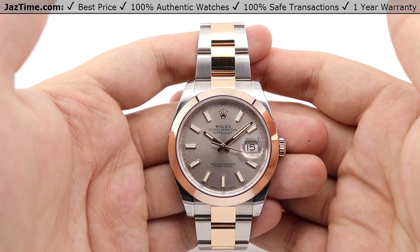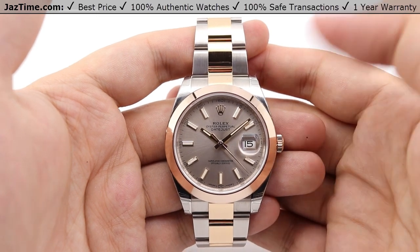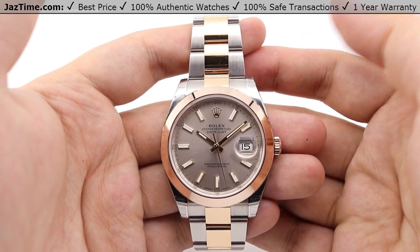Today I'm going to be reviewing the Rolex Datejust 41, model number 126301. We'll be going over the dial, bezel, case, crown, bracelet, and clasp, and we'll talk about the movement towards the end of the video.